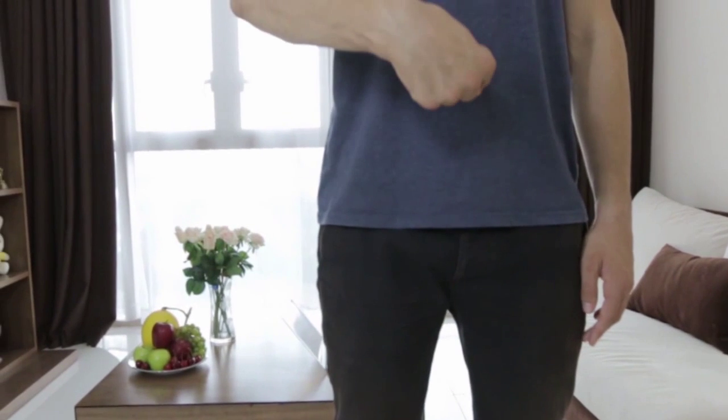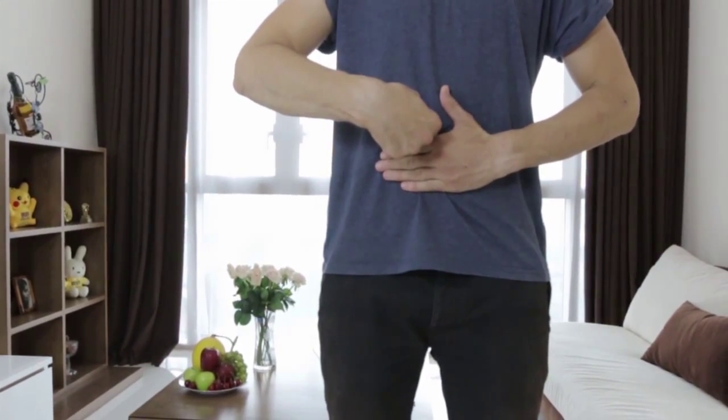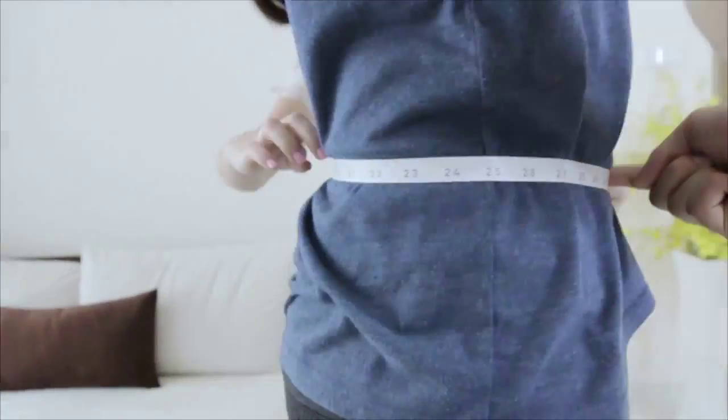Use one finger to point at the belly button and put four fingers of the other hand under the belly button. Wrap the tape measure at the waistline just below the four fingers. Ensure the tape measure is level all the way around.